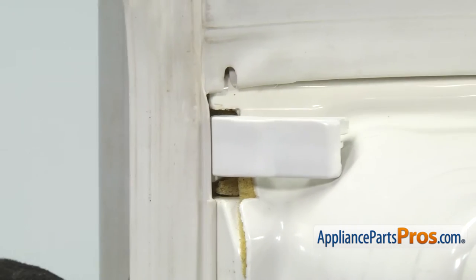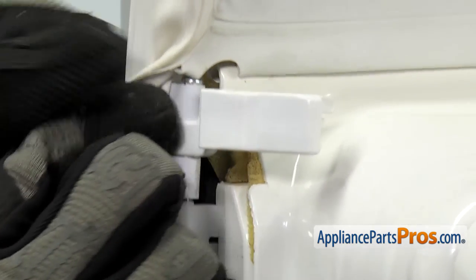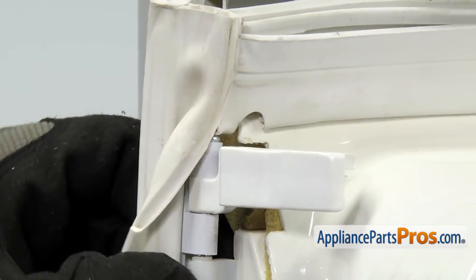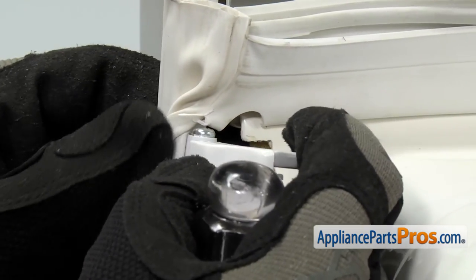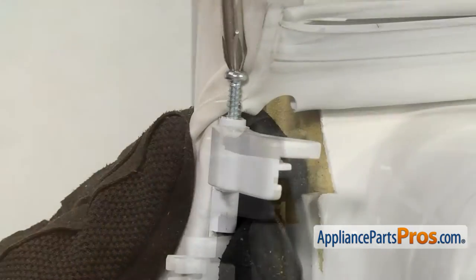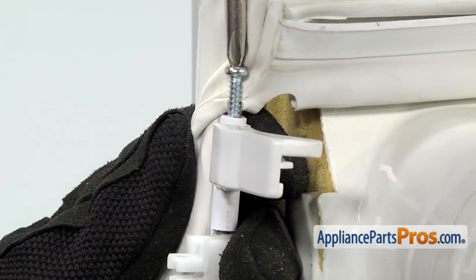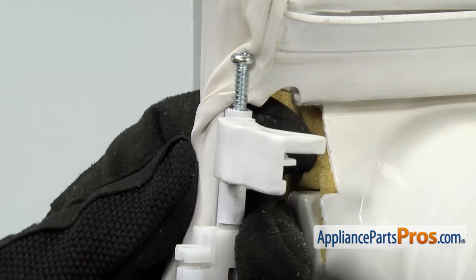To get the door latch cam out, we're going to get behind the gasket and get it out of the way. Then we can use our Phillips screwdriver to take the screw out that holds it in place. You want to be careful you don't damage or tear the gasket. You don't have to take the screw out all the way — you just have to loosen it enough so we can take the door latch cam off the assembly.